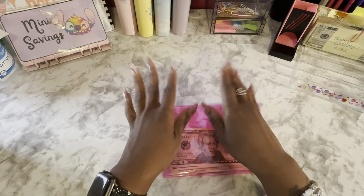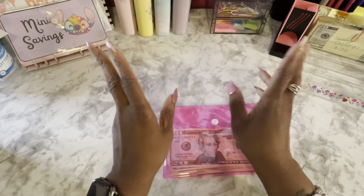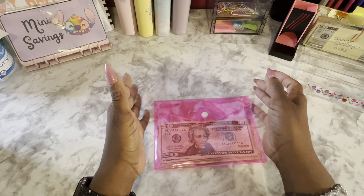Hey everybody, this is Ebony and welcome back to my channel, Everything Eb. Today's video is July week 3, cash envelope and sinking fund stuffing.